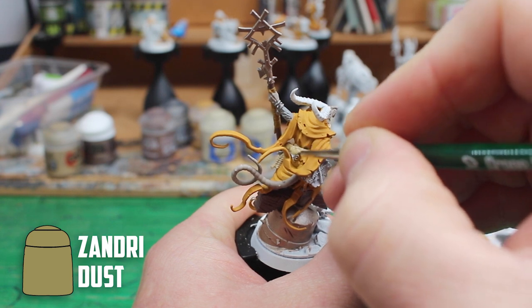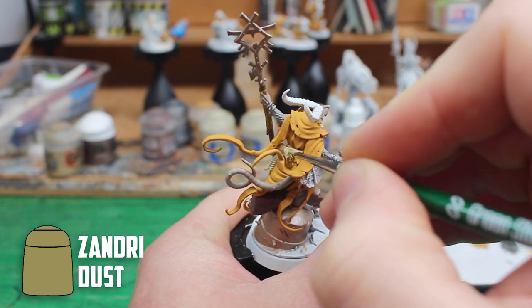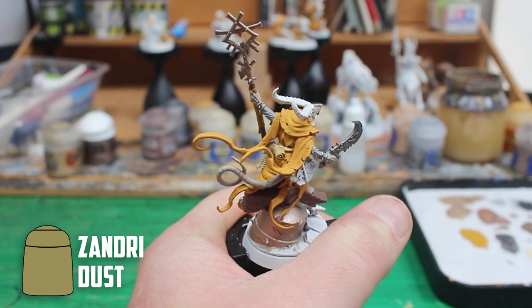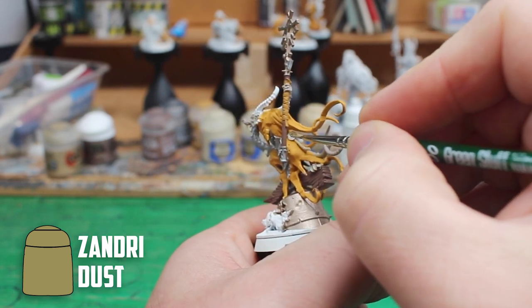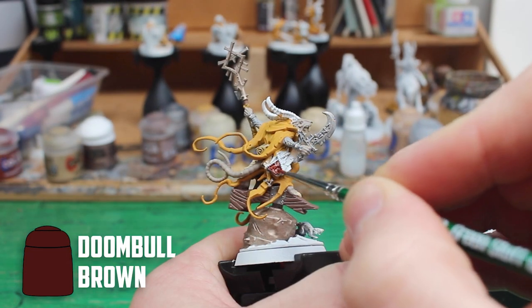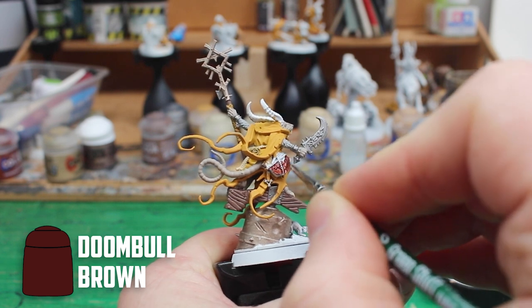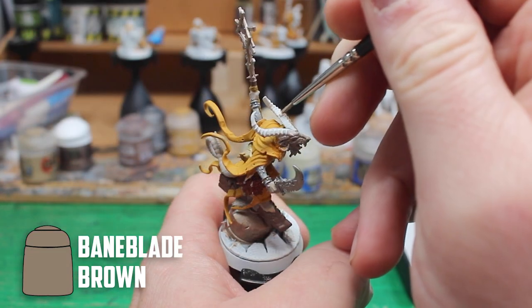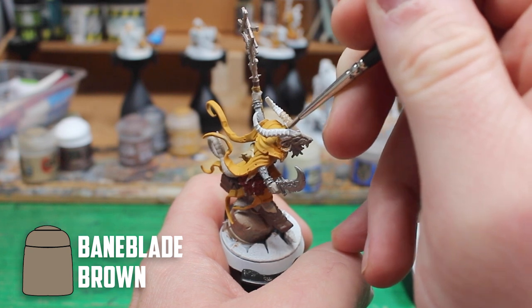For the scroll on his waist and the pages of the book I picked out Xandri Dust, and I know there is a lot of light brown to beige colours being used. But I am confident, or at least hopeful, that the shades later will do enough to make them all look a bit different from each other. Staying with the book, I wanted the cover to be leather so I based it with Dumbull Brown. The final base colour is the horns and for that I used Bane Blade Brown.